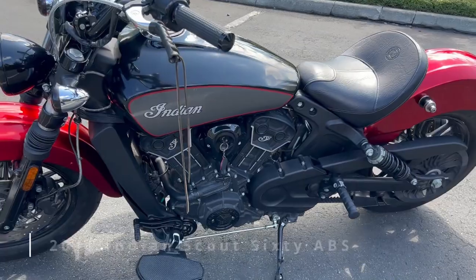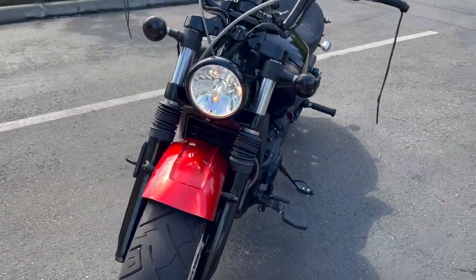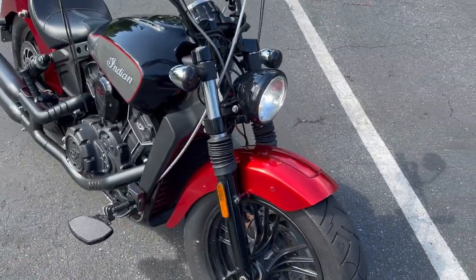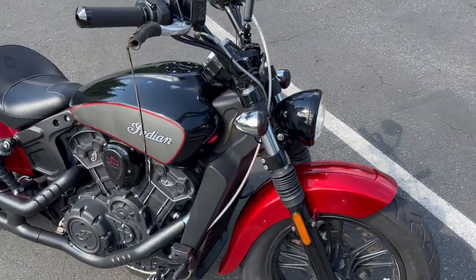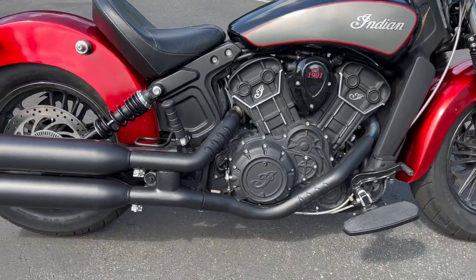This is a 2018 Indian Scout 60. I bought it from a gentleman who had hit a parked car head-on. The front forks were bent and he had broken a leg. I figured this would be a good winter project and I had never worked on an Indian before. This was not a salvage bike — I bought it from the guy that hit the car.